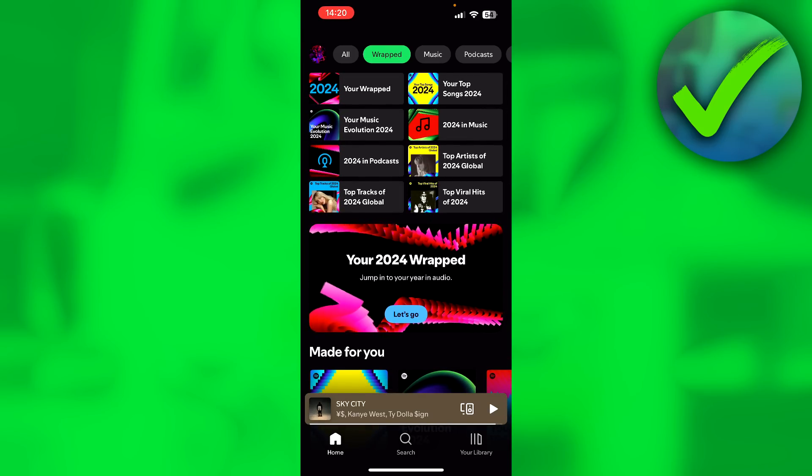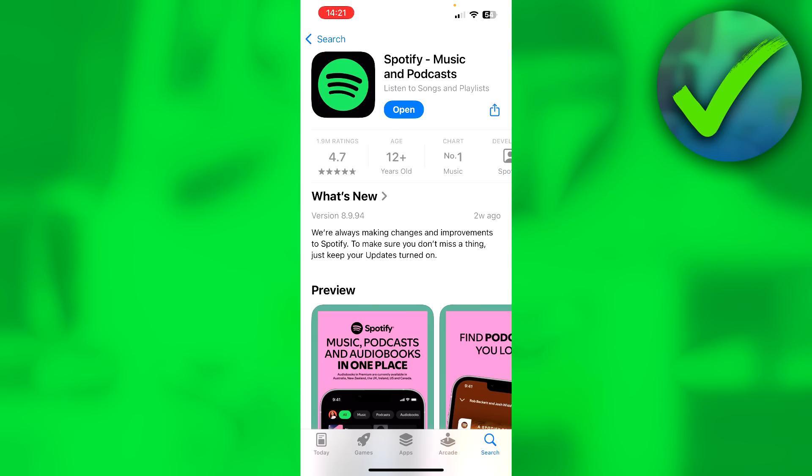A lot of people might not be able to see this, so I'm going to show you a couple of steps in order to see it. The very first step is making sure your Spotify app is up to date. You can go to the App Store or Play Store and see a quick update button instead of an open button — that just means you need to update your Spotify.